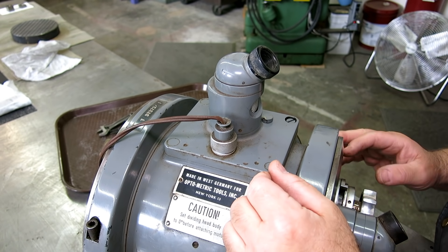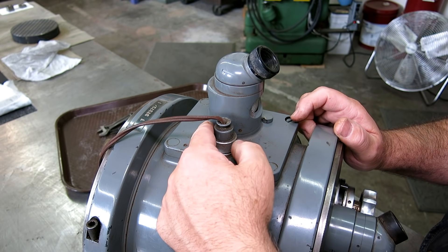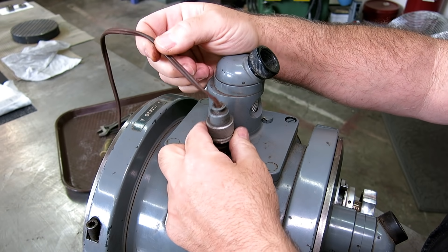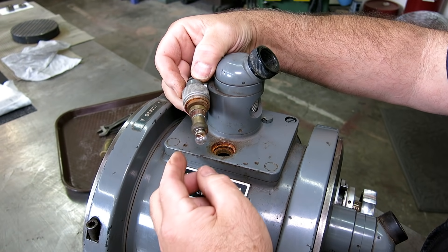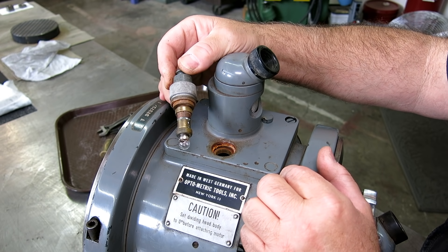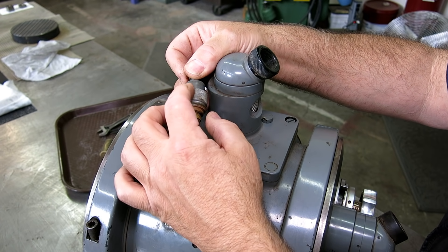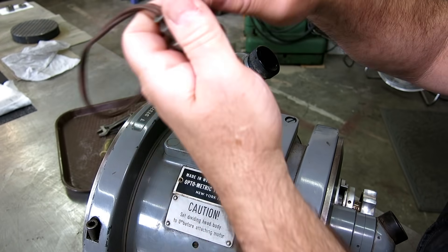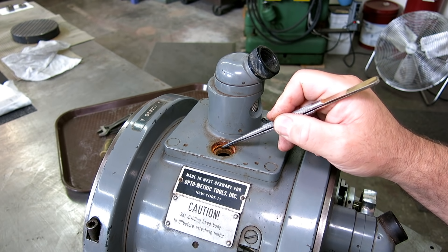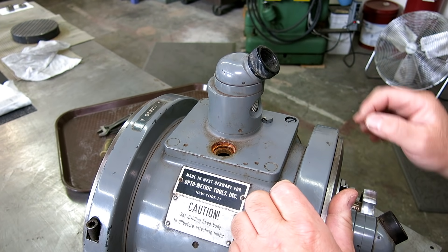We're going to start up here on top where the optical system drops in. The light works — I did fry the bulb with my power supply initially, but I got a new bulb. There's the bulb that illuminates the optics. This housing is made out of brass with phenolic, very fine threads, nice knurling — just gorgeous. You can also see here this thing took a bath once again.